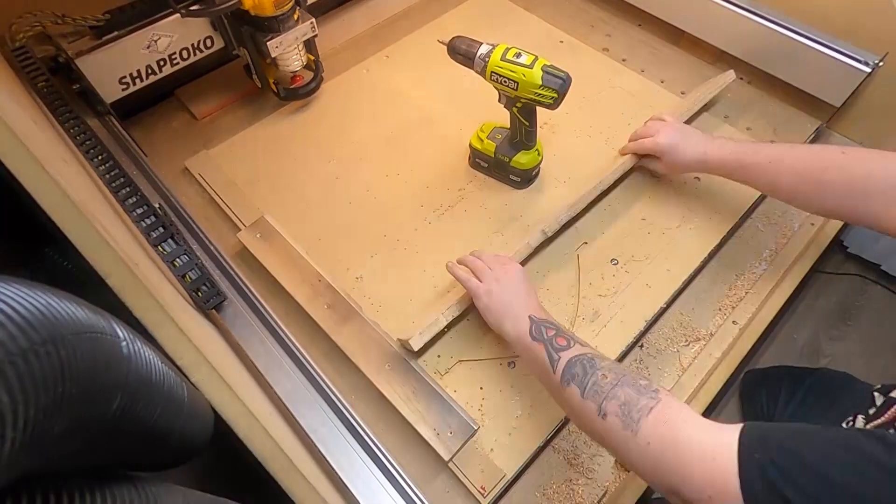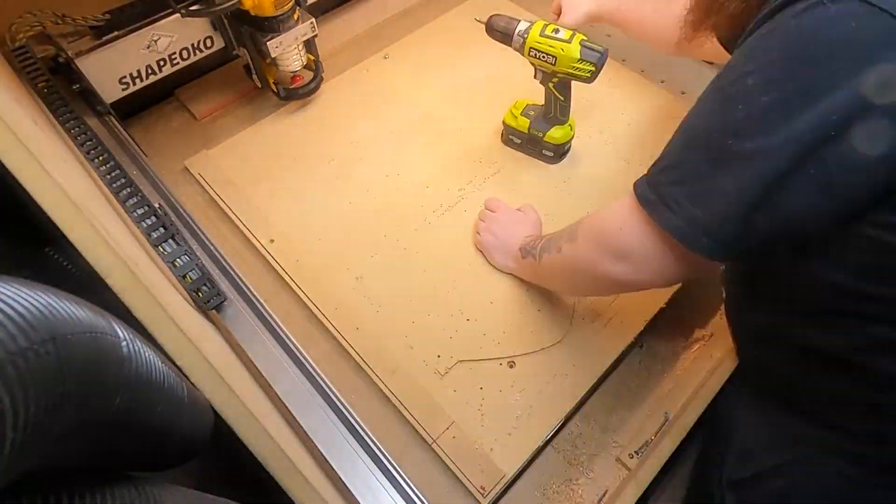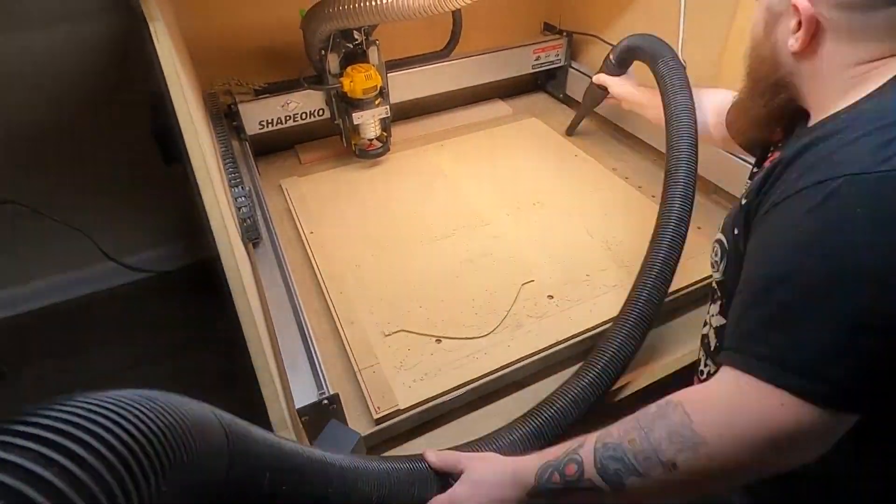I'm going to start out by removing my old supplemental wasteboard. This is a great upgrade to any machine and in fact I think it's one of the first things you should ever do. The first thing we need to do is figure out how big our wasteboard can be. We're going to do that by jogging our X and Y axis as far as they'll go in either direction and just making a mark.